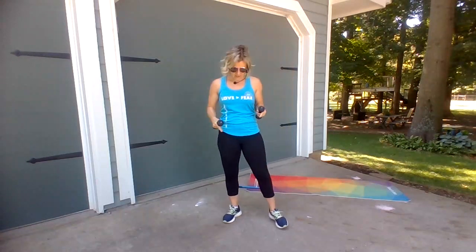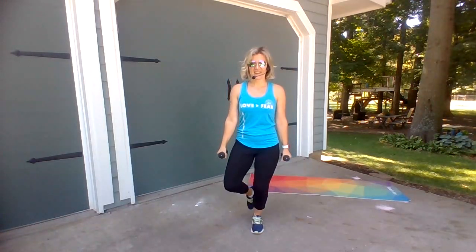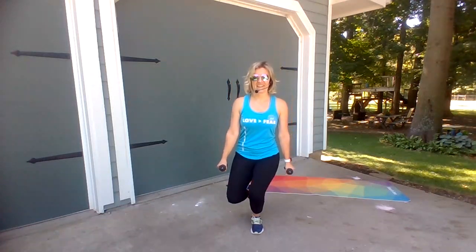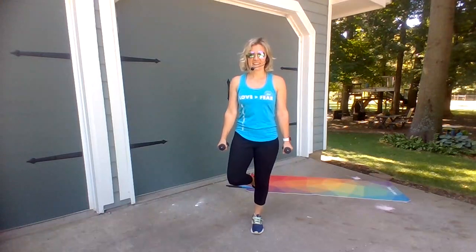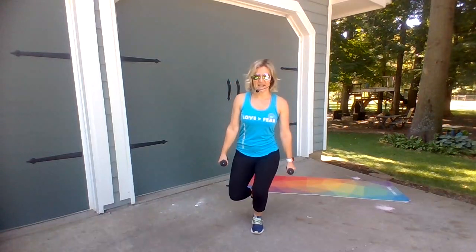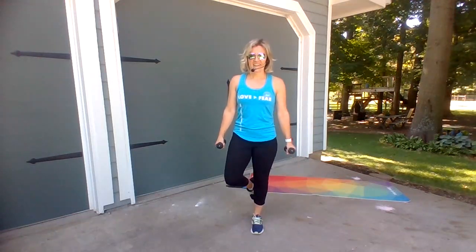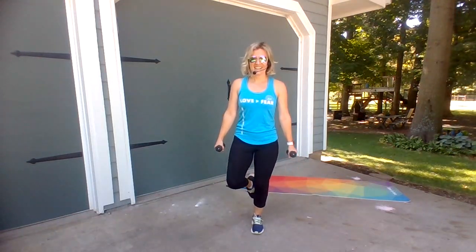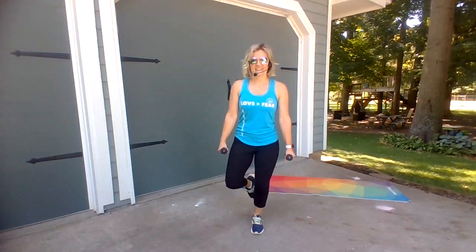All right, now we're going to do the other side — that first move. A little down and up. How's your balance right now? One leg is usually easier than the other. One leg is always easier than the other side.